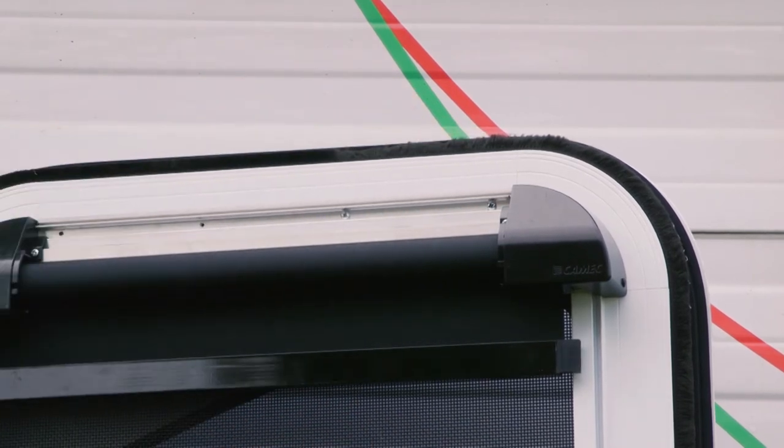Alternatively, you can use four 4-3 size rivets to attach the pelmet backing plate.